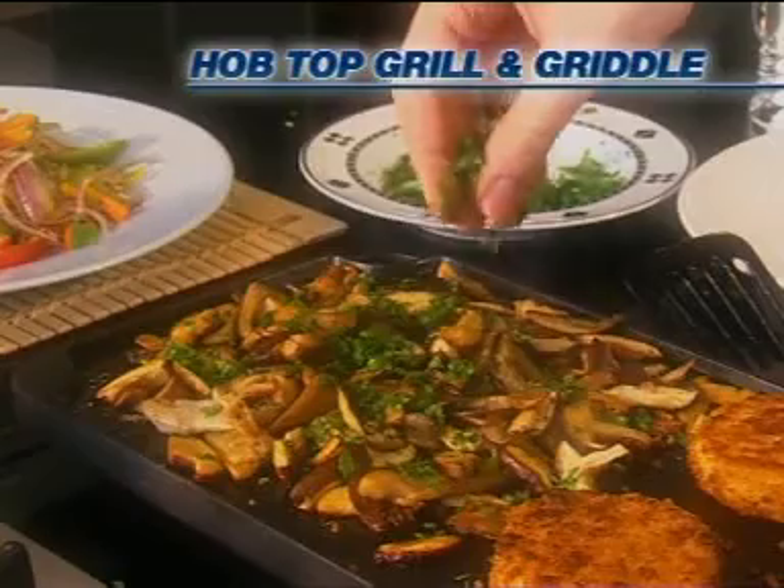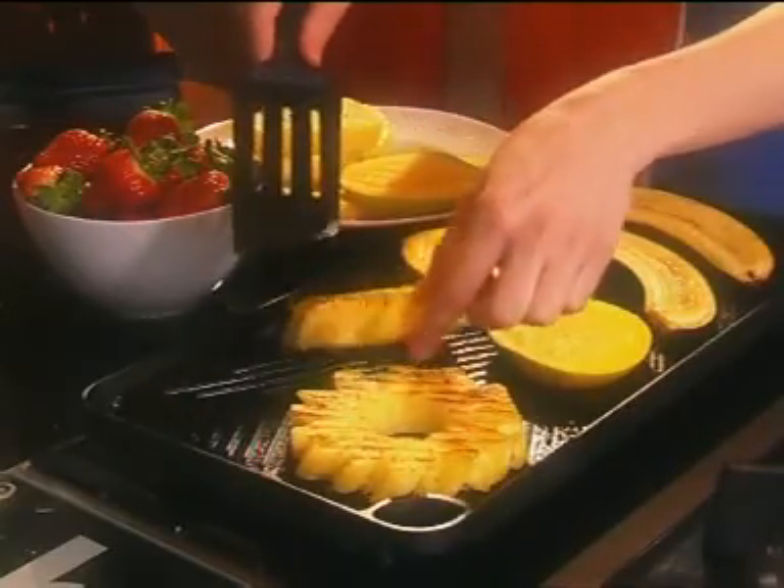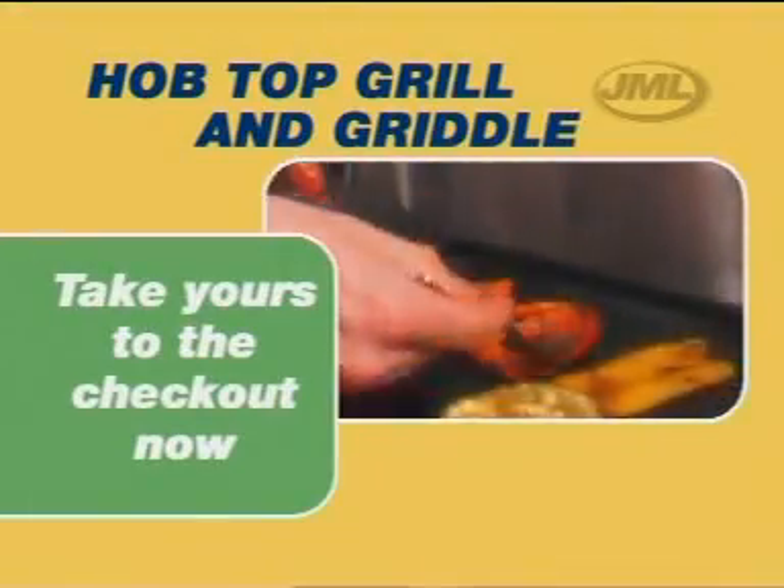You'll be amazed at how great your food will look and taste when you cook with the HopTop Grill and Griddle from JML. Take yours to the checkout now!